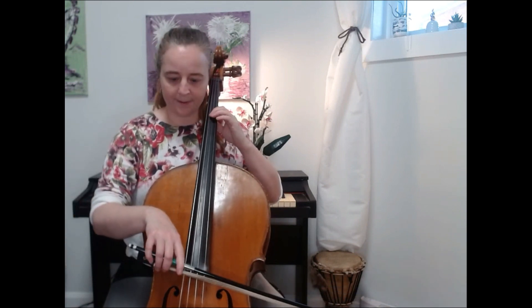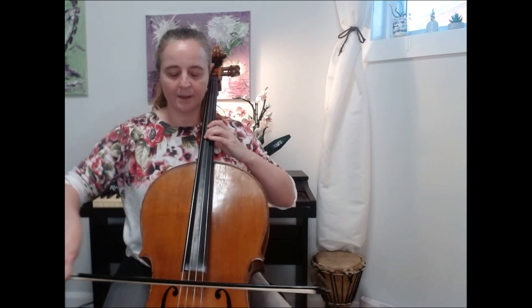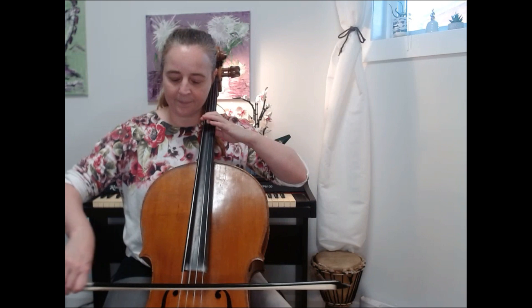Back down: F sharp, E four, D two, extend back to C, B, A, and G.